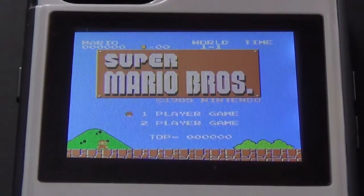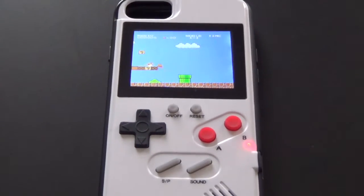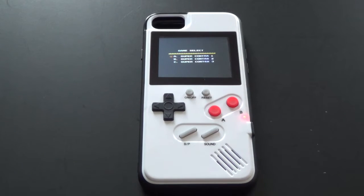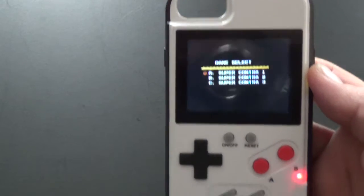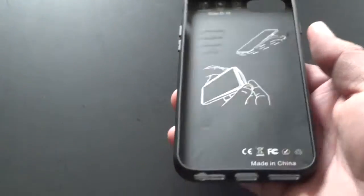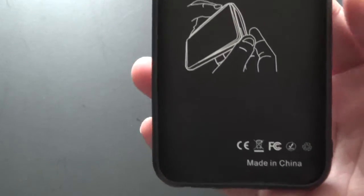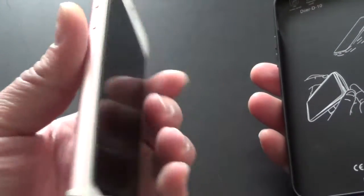So how cool is this — a cell phone case that plays video games on the back, looks like a Game Boy but it's a cell phone case. I found this thing a few months ago and I was like, I got to have one of these. Very light, perfect fit for any type of phone. This one in particular is for an iPhone 7 — you can see the instructions on how to insert it and the opening for the camera.